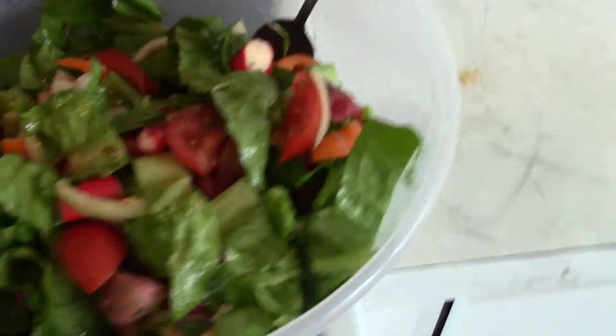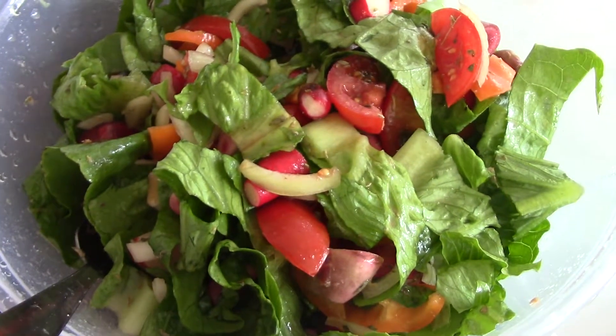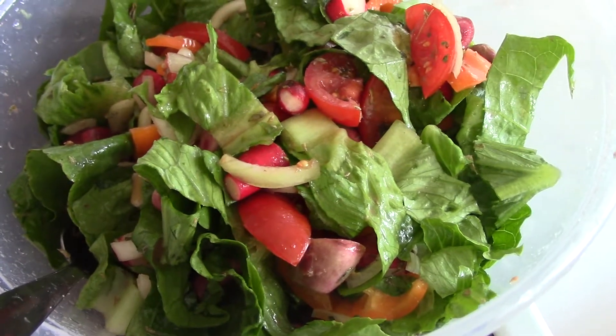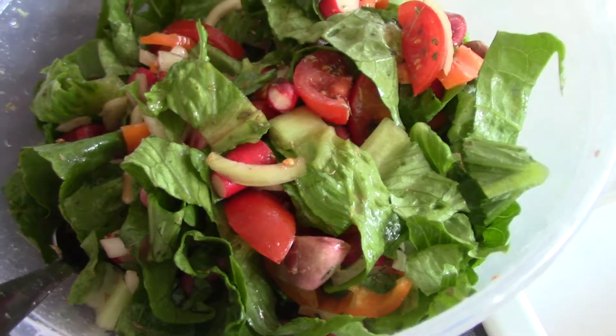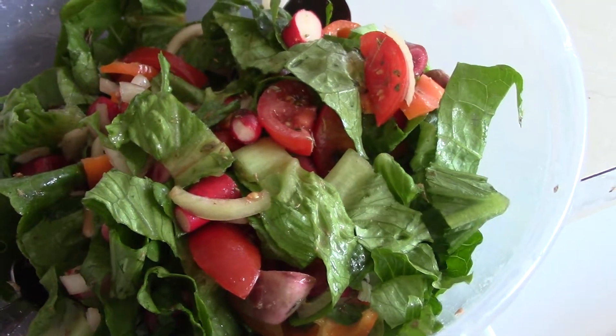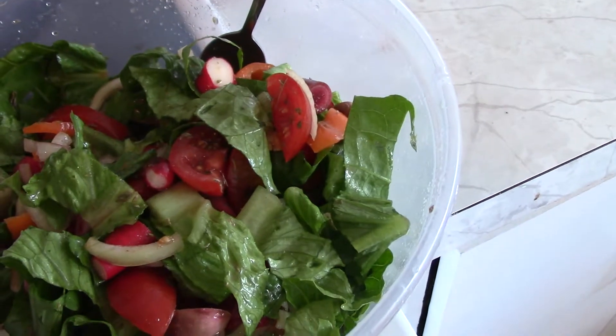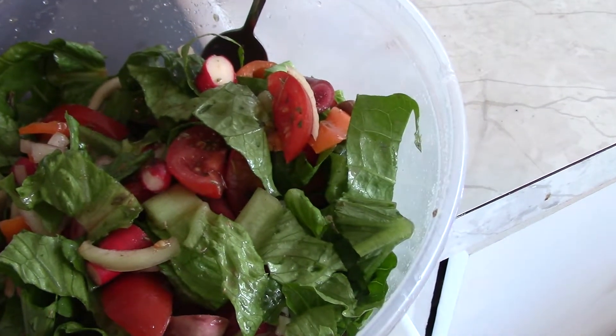Here's the end result. What's in my salad is those radishes that I have grown and picked. I threw in some cherry tomatoes, some onion, and little orange bell peppers.